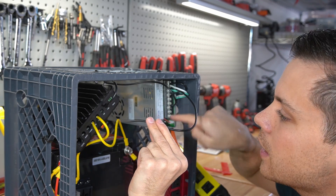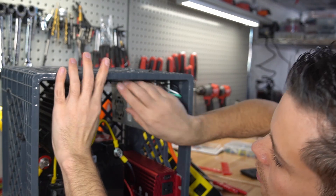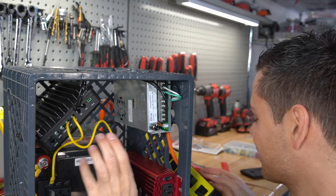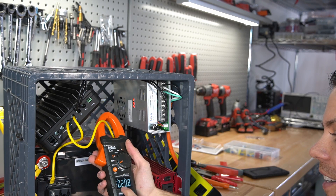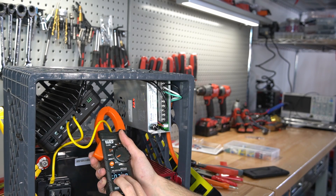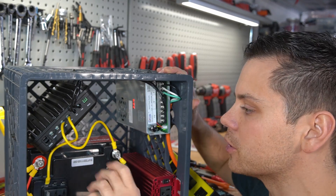Connect V negative to PV negative — strip the wire and attach it. Secure these wires to the milk crate. Now we need to turn it on and see if it works. Turn on the surge strip and it's working — 20 amps. So the AC charging system is working.